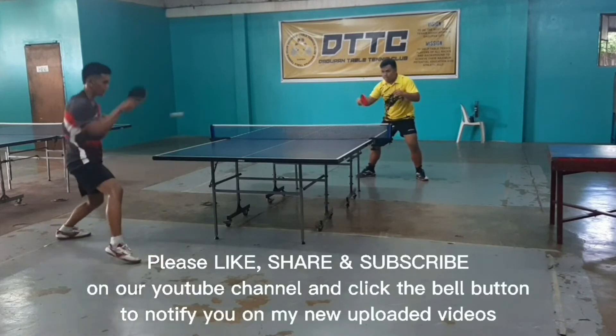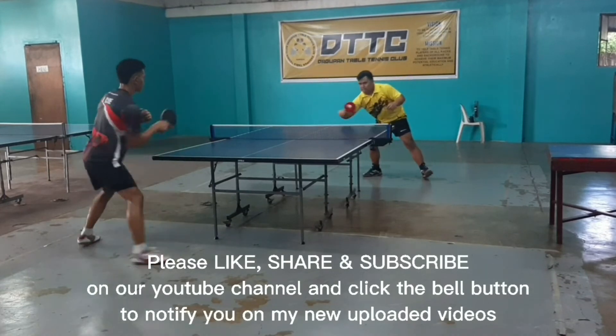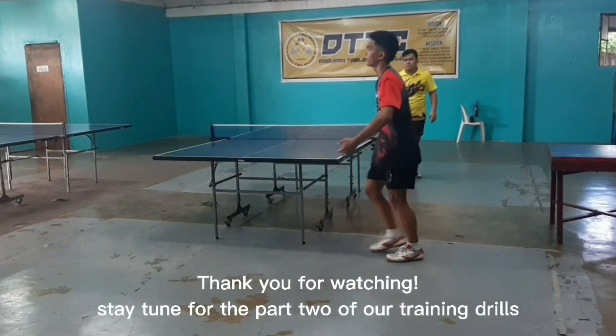Please like, share, and subscribe to our YouTube channel and click the bell button to notify you of my new uploaded videos. Thank you for watching — stay tuned for part two of our training drill.